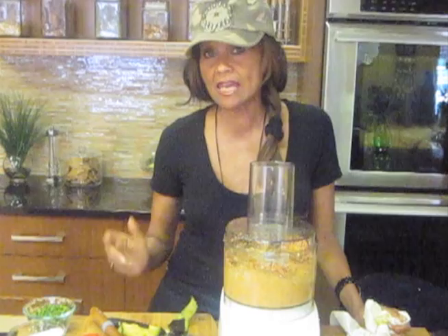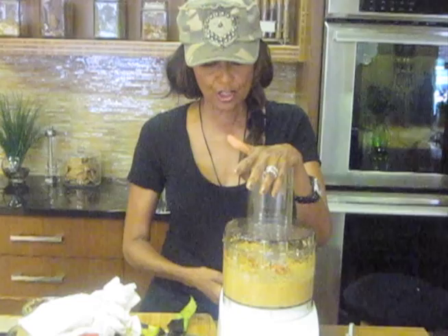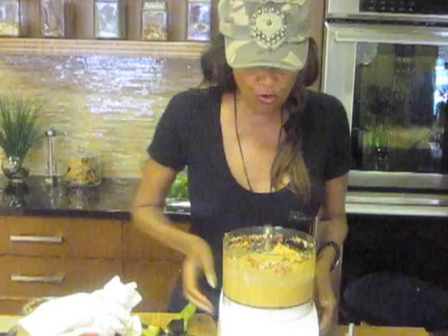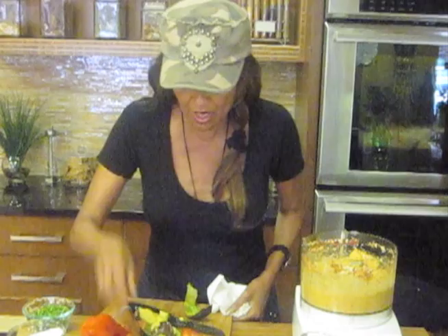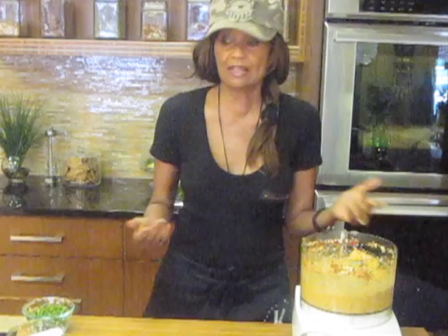Now how long has that taken me? Maybe seven minutes? And I just made a delicious meal, a delicious appetizer. It's certainly something you could make ahead of time — if you're bringing a dish as an appetizer when you're having friends over or going to someone's home. You could even just slap this on some raw crackers, or even if you're not a raw foodist yet, any kind of cracker. I suppose you could use bread if you eat bread.